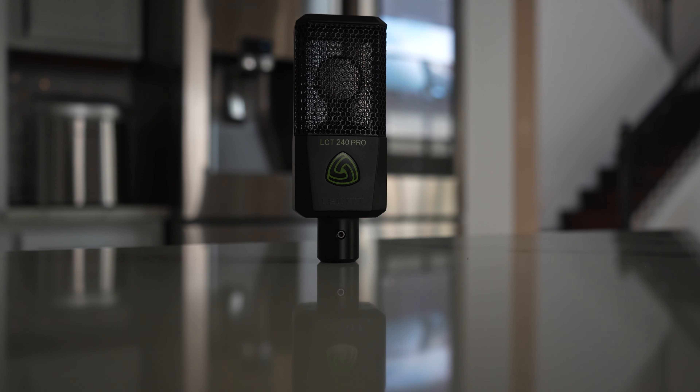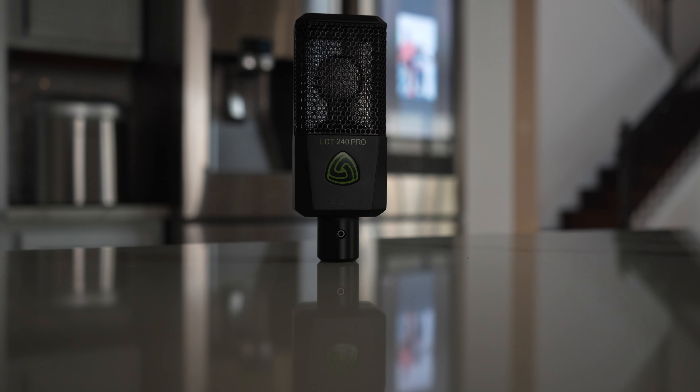The best thing is to buy the mic and test it out to see how you sound on it. For me, the Lewitt LCT 240 sounds pretty good. I like how it puts my voice out. And another thing that is important to me is the self-noise of the microphone.